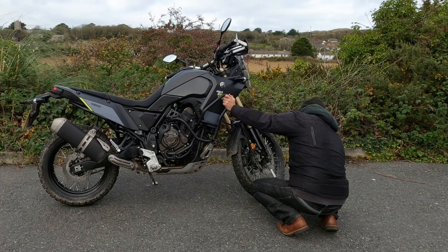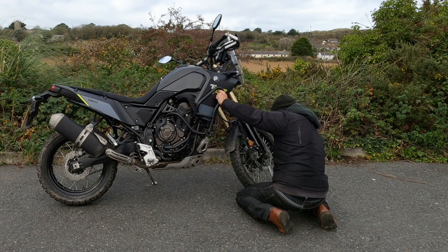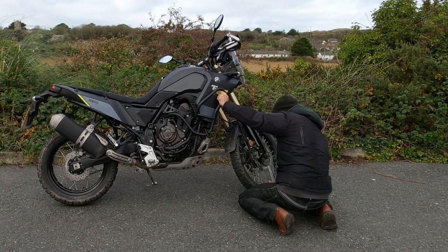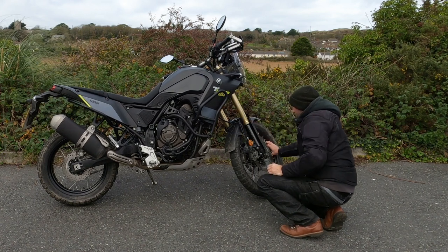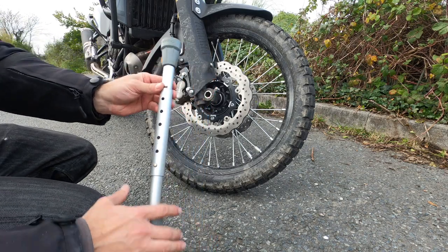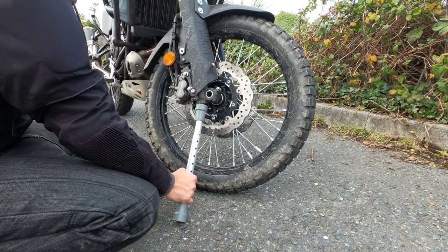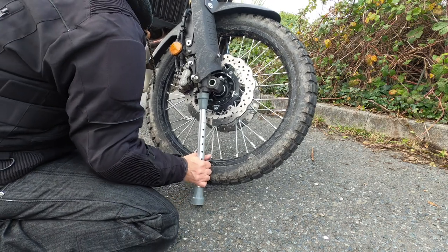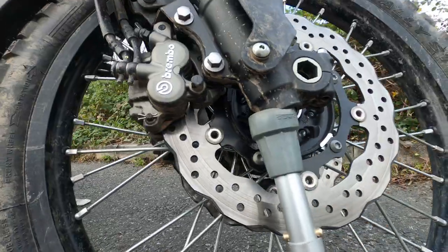You can pop the front wheel up too. I would say you should probably stick it in gear when you're doing this, and also put the steering lock on just to make sure it doesn't wiggle around on you. But yeah, you can get the front wheel up as well — check the tyre, fix a flat, whatever it is. It seems to work just fine, and you've got the little rubber stoppers there so it doesn't seem to be doing any damage to the end of the forks or anything.